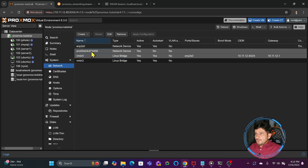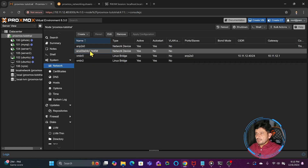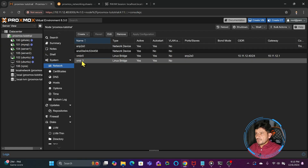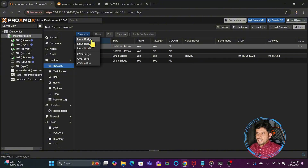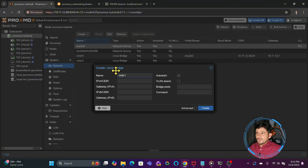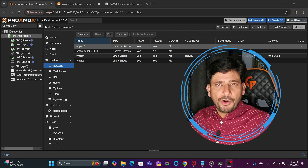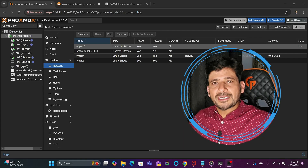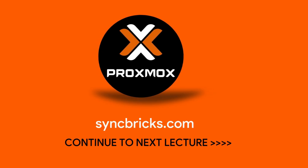To recap what we have done: we added a new network interface card and linked it to the virtual bridge so that the virtual bridge and the VMs connected to it can communicate with the external network and the internet. That was all about the Linux bridge. You can create multiple Linux bridges and link them to physical ports. In the next video we will see what bonding is, why bonds are created, the different modes of bonds, and the benefits of those bonds.